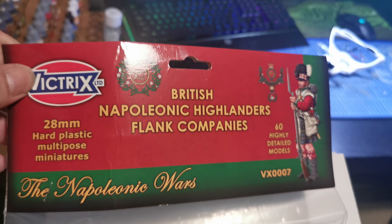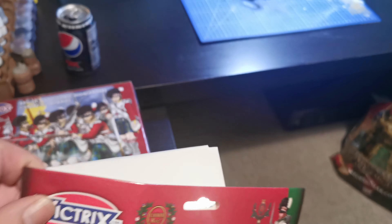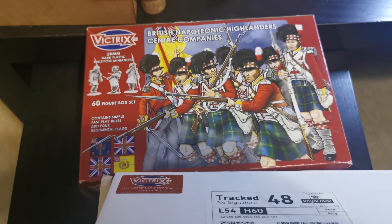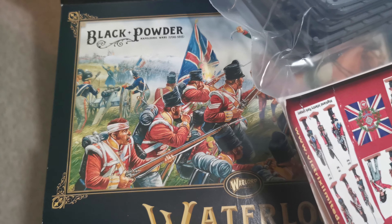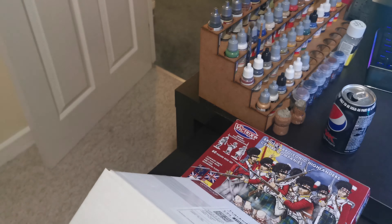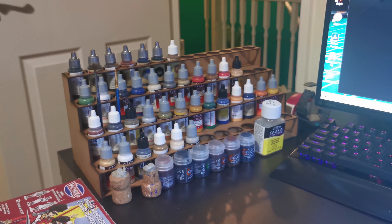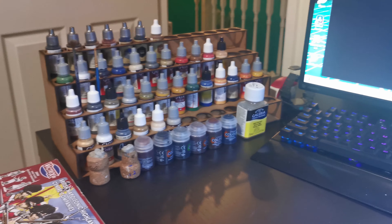I've also gone and bought British Highland flank companies, which will be interesting with the kilts and colouring. I've also got the British Centre companies, which will include the 92nd Gordon Highlanders. So that's 60 figures to assemble and paint there, plus another 60, plus the rest of the Waterloo starter pack. I've also just bought this paint rack — only £14.99 from eBay, you build it yourself — which organises things a bit better.